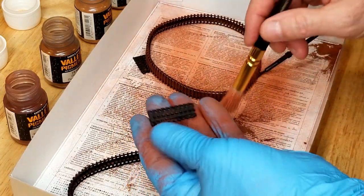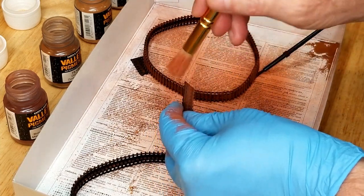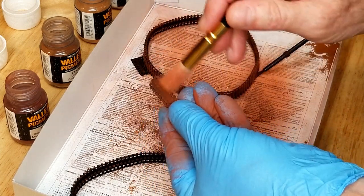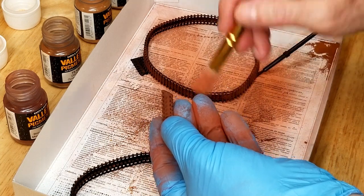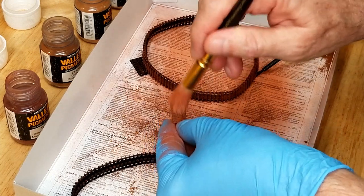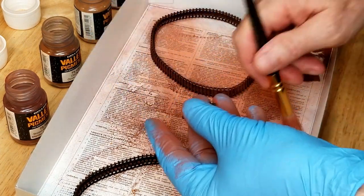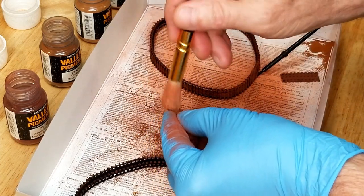With the Old Rust, I'm also going to put this on our spare track sections. Our tracks have already been painted with Vallejo acrylic black from the first video, and that gives us a rough textured surface that allows these pigments to stick really well. They don't stick well on a gloss clear coat or gloss paints. Make sure you cover every single area — put it on kind of thick.